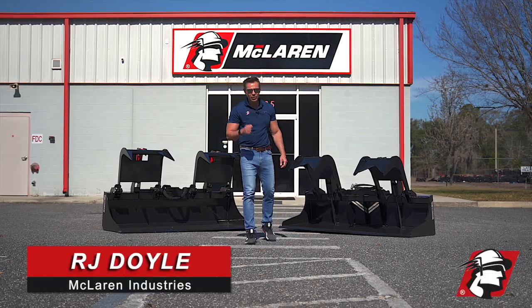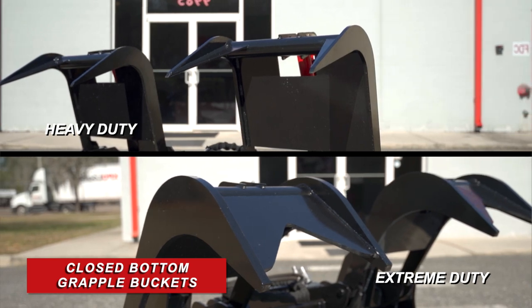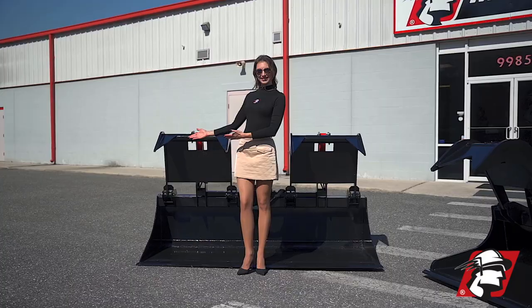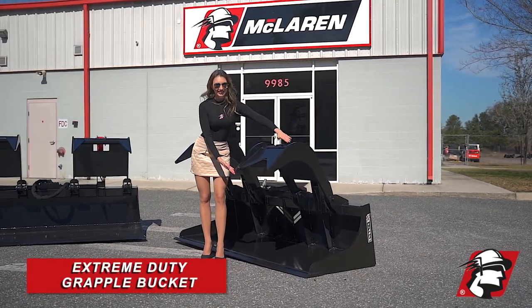R.J. Dole with McLaren Industries. Today I wanted to introduce to you our demolition recycle grapple bucket. Now we've got two types here. We've got our heavy duty here and this is our OEM extreme duty closed bottom grapple bucket.